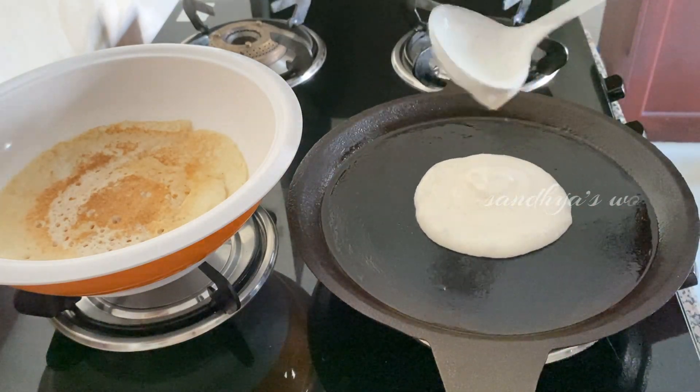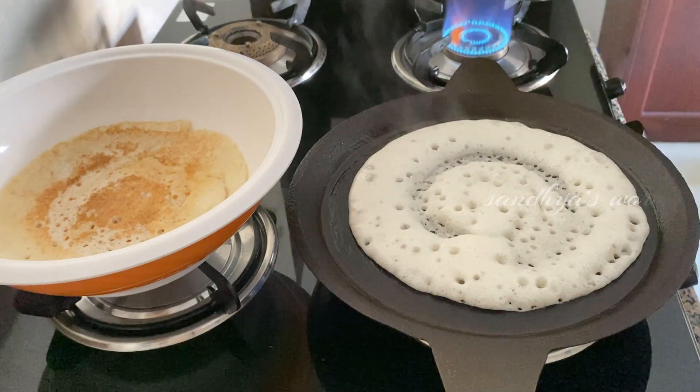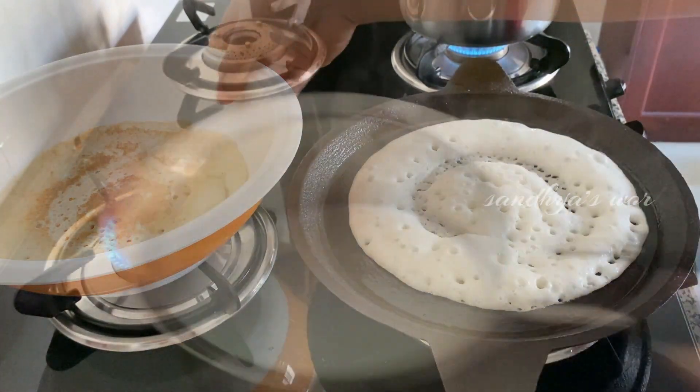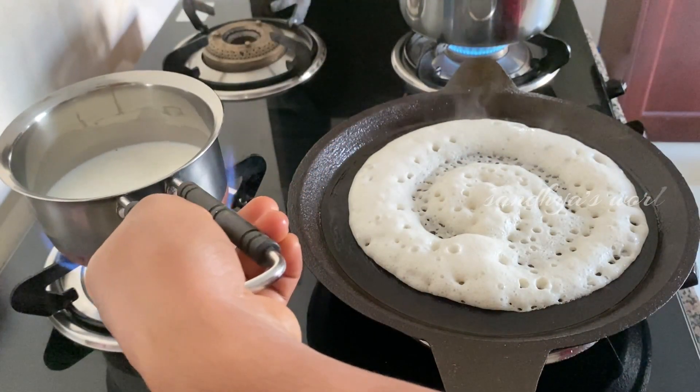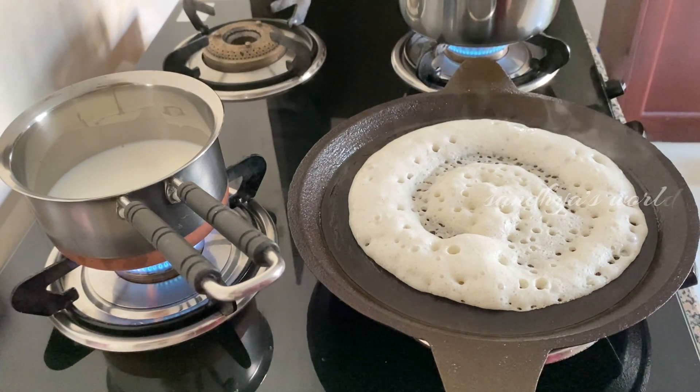I am going to cut the pan in one hour. I am going to cut the pan in the pan. The pan is not the pan — it is not the pan.